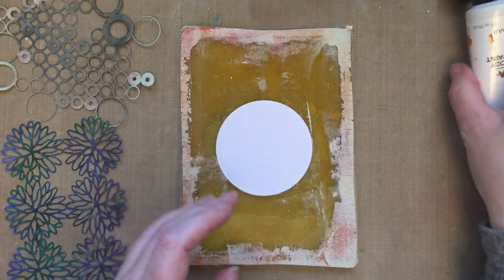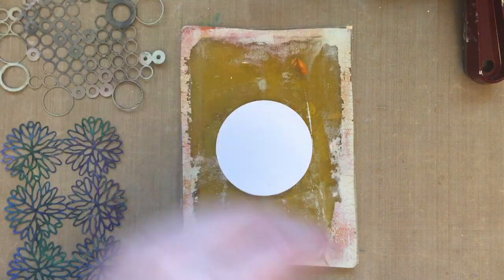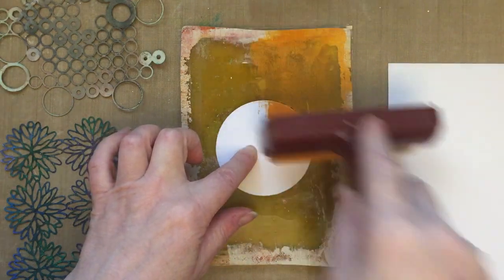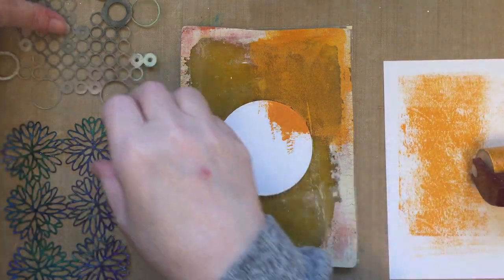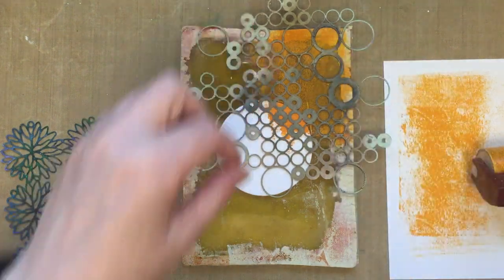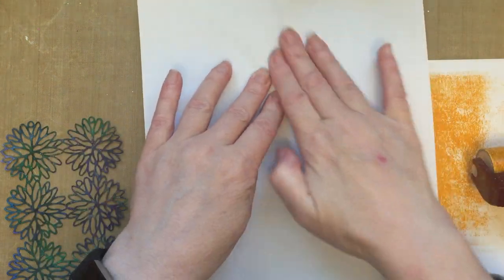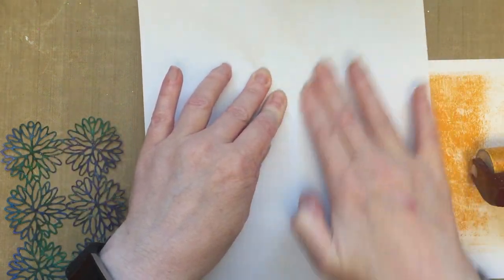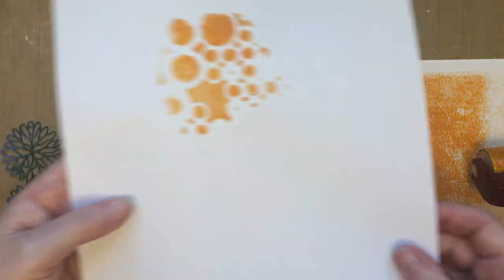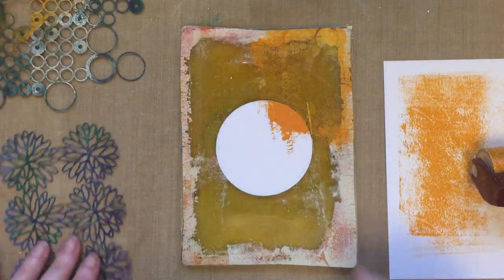I'm going to add a few layers of paint with my stencils. I've got a spare piece of card to remove any excess paint — if you've got an extra gel press you could add the extra paint there instead. I'll place the stencil down onto the painted layer, then take a scrap of paper and remove the paint from the open areas. I'll repeat that process around the gel press with different stencils and allow the paint to dry.